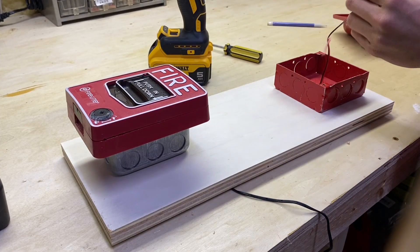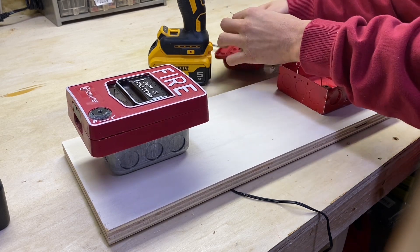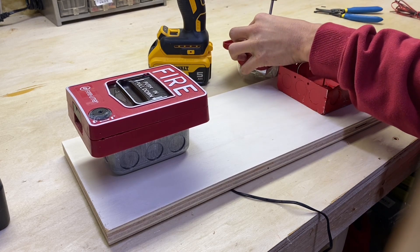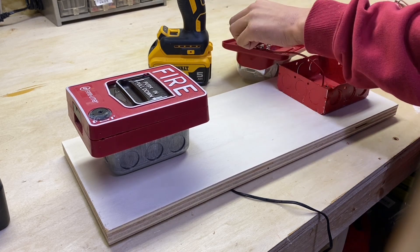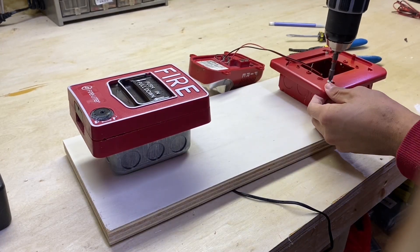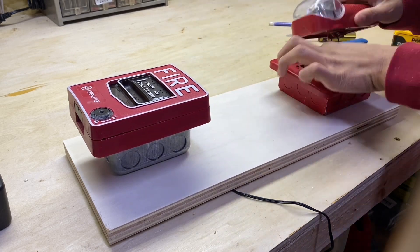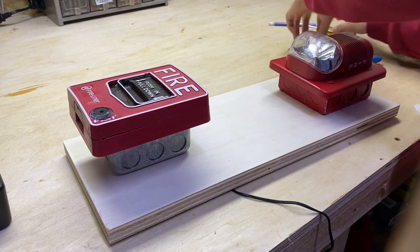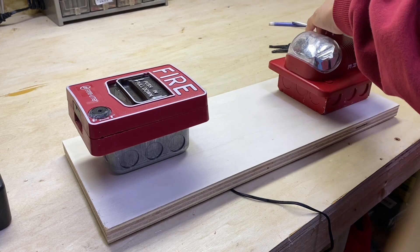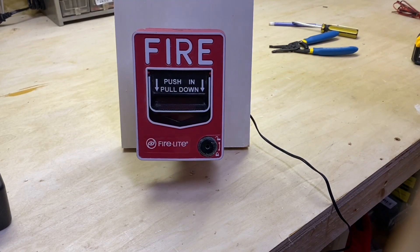Now all you have to do is strip the wires for your notification appliance. Go ahead and put the negative wire under the negative terminal, then put the positive wire under the positive terminal. Now put the device on and screw it down. If you're using power tools, be really careful because you can easily damage the plastic housing. But as you can see, we're basically done here.